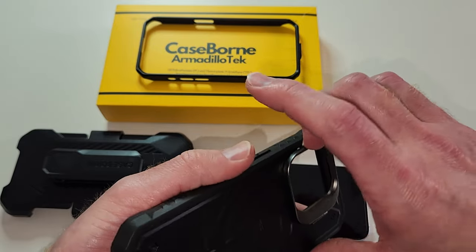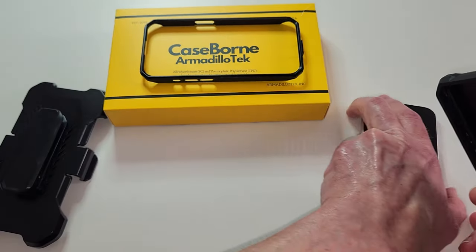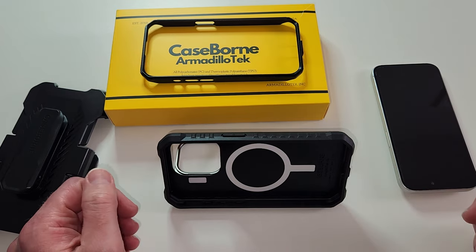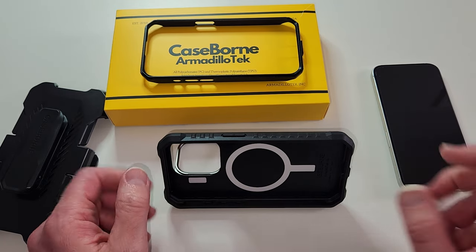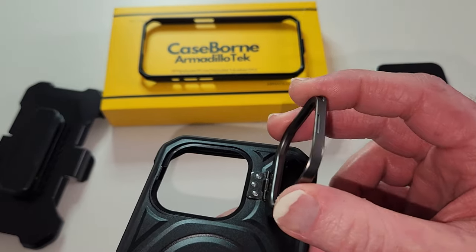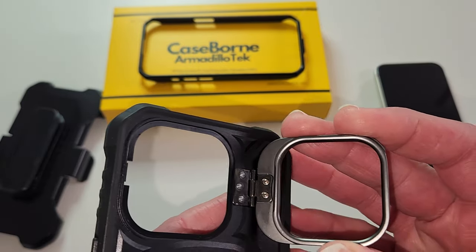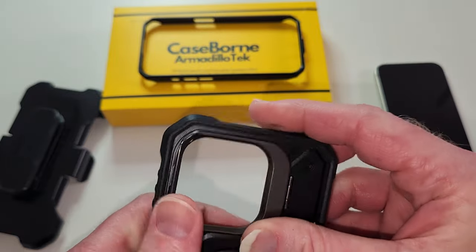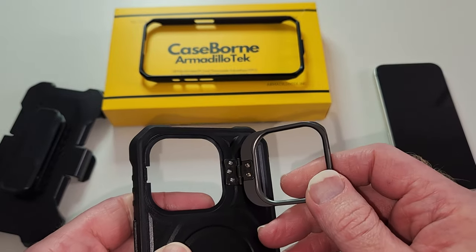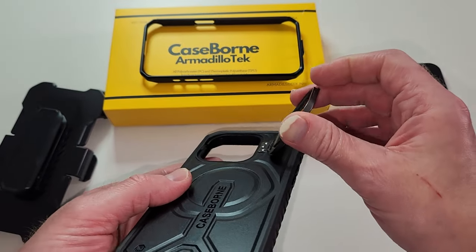And the kickstand — let's see here. So you get a belt holster and the kickstand. You can set it like that, watching a movie or recording yourself. They did not cut corners on the construction and materials of this case. That hinge does not look like it's going anywhere — it's made out of metal. A lot of other case companies use plastic for their construction, but Armadillo Tech with this Case Born case used metal, so it will last the life of the case.